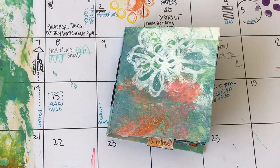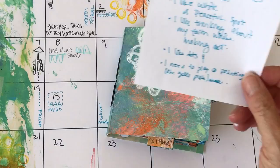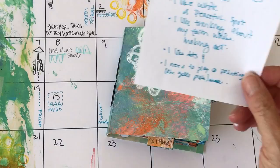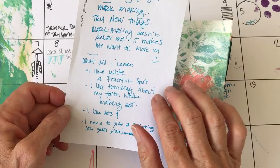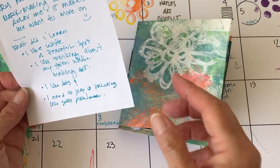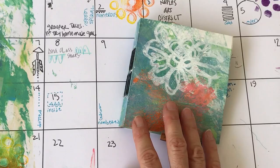So what did I learn? Mark making was a good thing to try, but it's not really me — it doesn't relax me, it makes me want to move on. I learned that I like white space because it gives me a sense of a peaceful spot. I like thinking about my faith while making art. I like dots and playing with printing plates. That's my spring 2017 project. I hope you enjoyed it — don't forget to share the video with a friend who might be interested or who just needs a little brightening up in their day. Thanks for joining me on this adventure, bye!